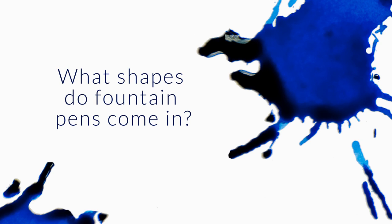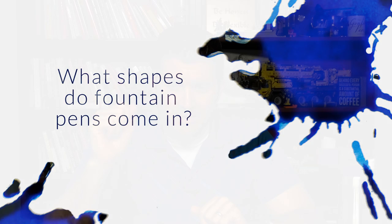Hey Brian, you talked a brief second about the Omos 360 being a triangular pen. Besides the standard round or cigar shape and the Omos, what other shapes are out there? Thanks for the great work.